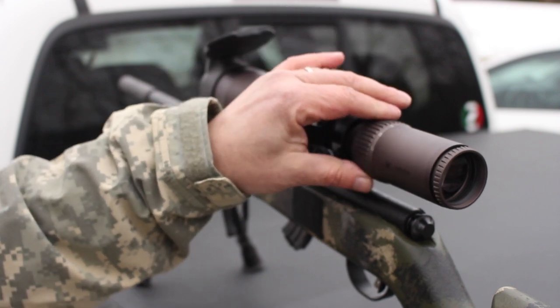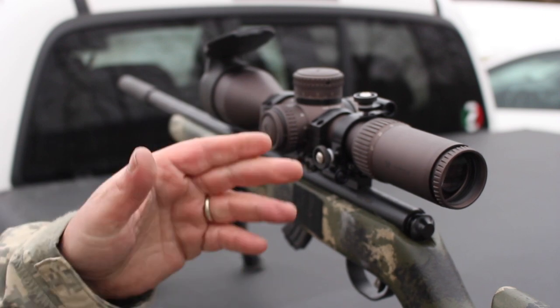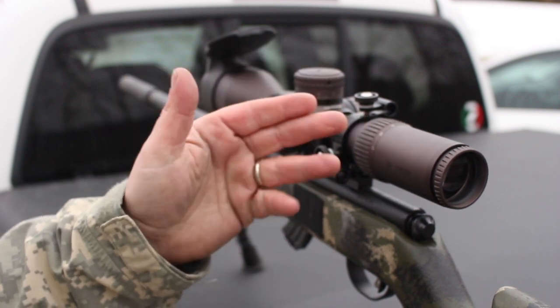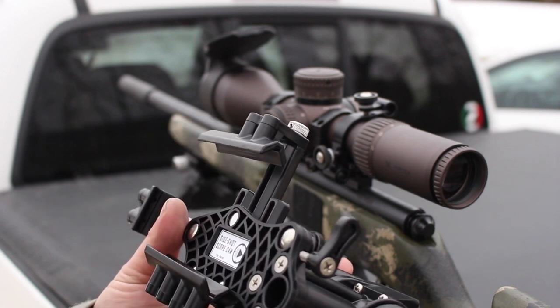Like setting up a scope for your eye, you want to do this probably on max magnification — it's going to give you the best field of view. If you get it set at your max mag, everything else is going to fall into place well and you're going to have a wide field of view.